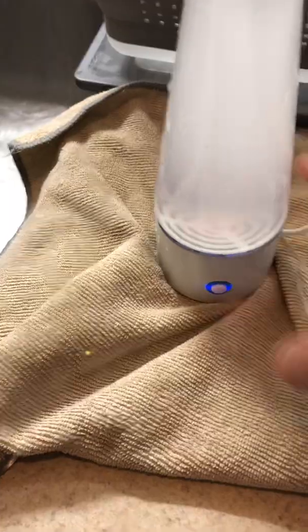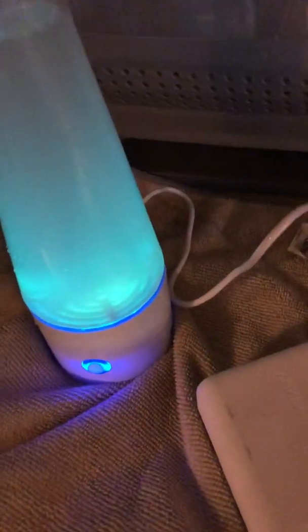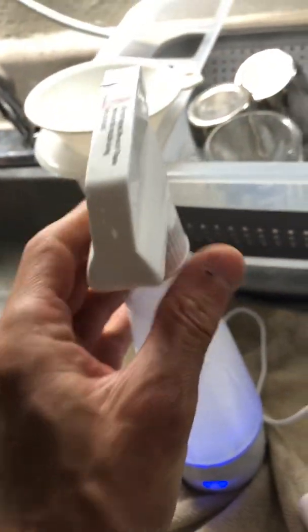What you do is push the button and turn it on. They have a light in it, which is kind of nifty — makes it look like it's doing something. And it really is doing something. One very important thing: do not leave the lid on or it will explode — bleach everywhere. You don't want that.